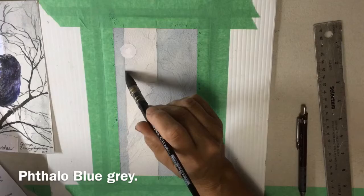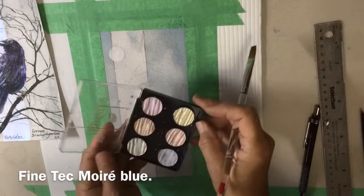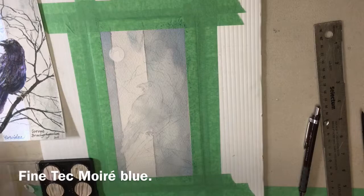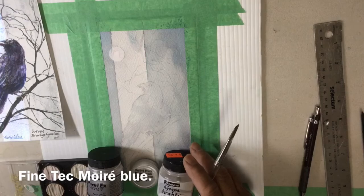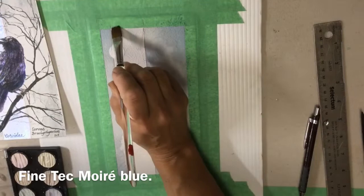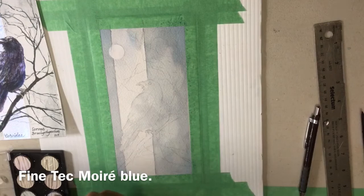This is 140 pound cold press, just a medium one. I'm going to paint the strip in a moiré interference colour in blue. It won't show up very much on top of the grey, but it will have a shimmer to it - just a bluish shimmer that will catch the light. You can use all kinds of different paints - you don't have to use Fine Tech. You can get cheaper iridescent paints, you can get iridescent powder.